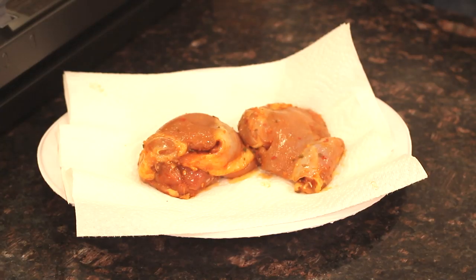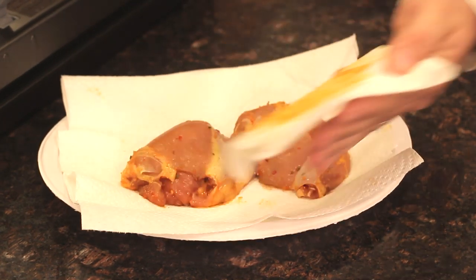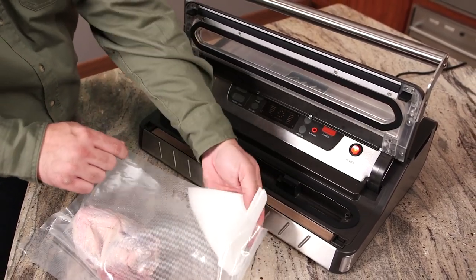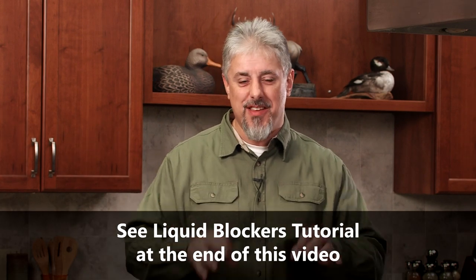Before sealing, you should use a paper towel to pat dry meats like beef, steaks, venison, and chicken before placing them inside the bag. All liquids and visible moisture must be removed from the inside and outside of the bag surface with a paper towel so that the bag will seal correctly when the air is vacuumed out. Also, be sure to see how to use liquid blockers later in this video.